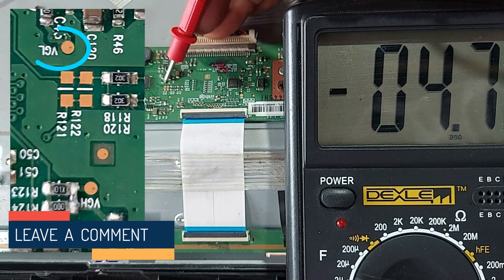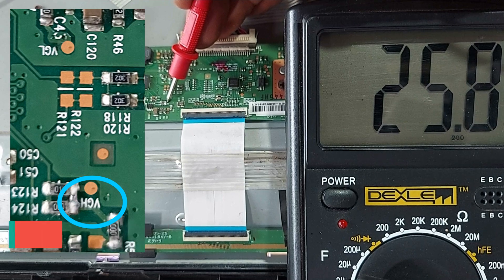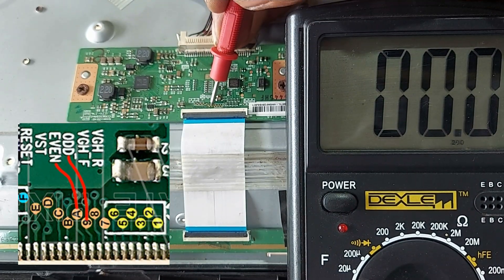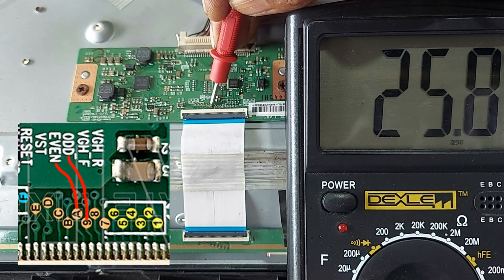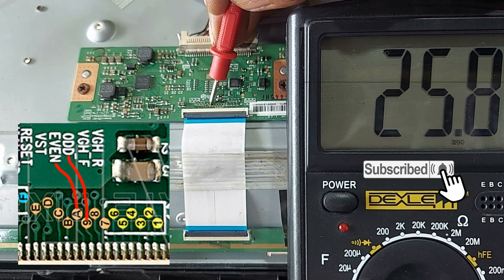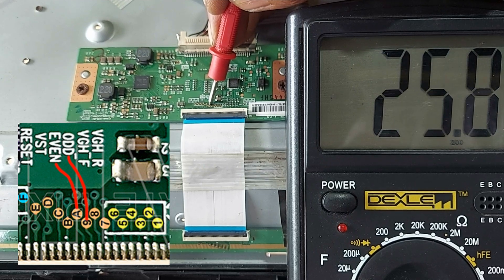VGL: minus 4.7 volts — okay. VGHS: about 25 volts — okay. ODD: minus 4.7 volts and 25.8 volts. Even: 25.8 volts with minus 4.7 volts. Very nice.